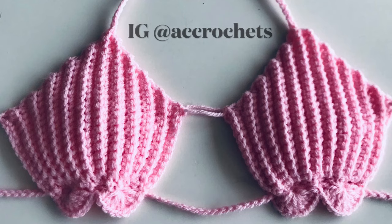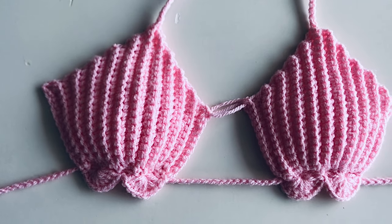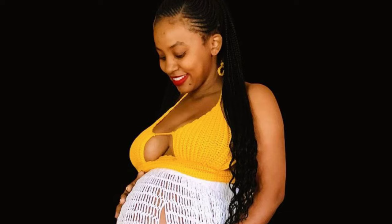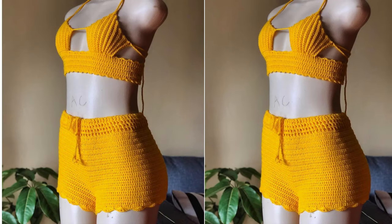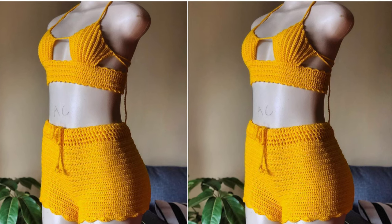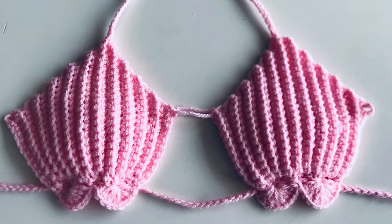Hello everyone, welcome back for another tutorial. In today's video we are going to be doing this mermaid bikini top. If you follow me on Instagram you've seen it before in this kind of design — a crop top. I've done it in different sizes, but for this tutorial I'll be doing a size extra small. If you're interested in the shorts I have a tutorial, I'll leave a link in the comments. I'll also be doing a crop top later using this bra cup, so stay tuned.